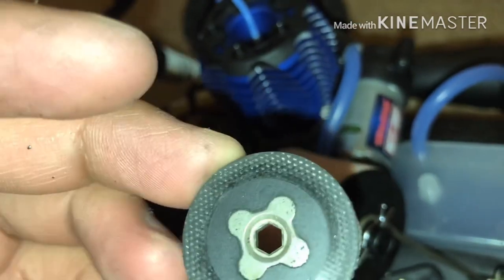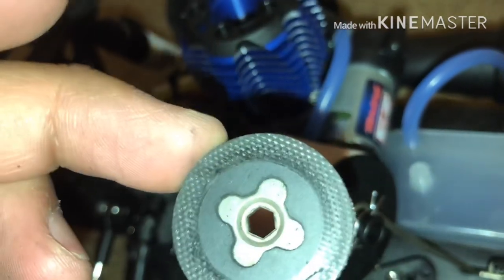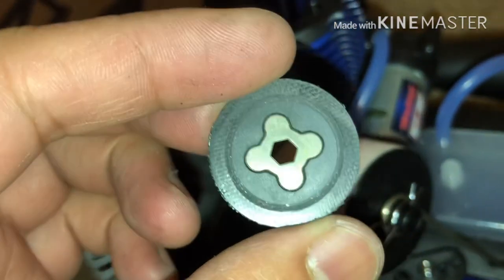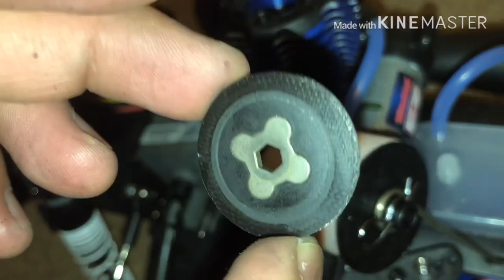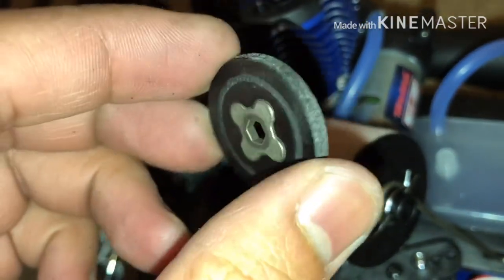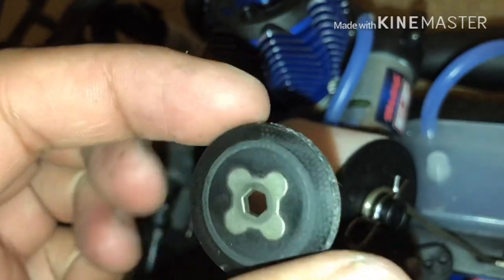It looks like there's nothing structurally wrong with it — it was probably because I was doing some quick braking; I had to slow it down as fast as I could. But anyways, that's what happened. Hey, I'm new to Nitro, so we do learn everything. This stuck brake piece was actually the cause that stopped my vehicle from moving.